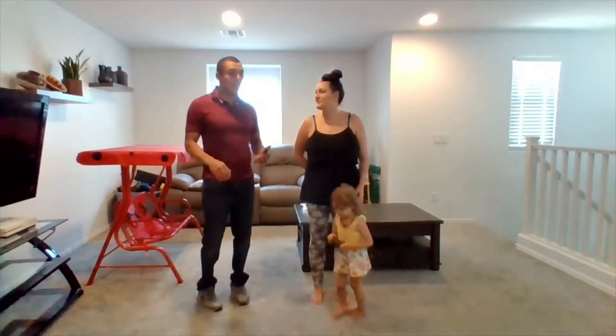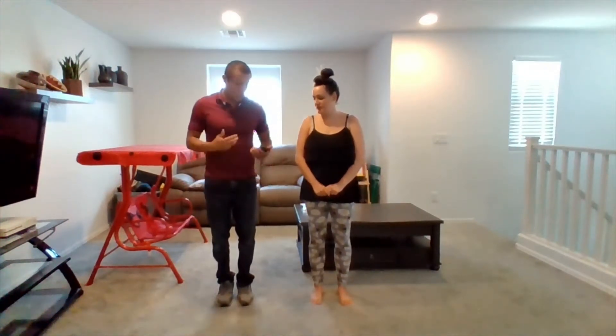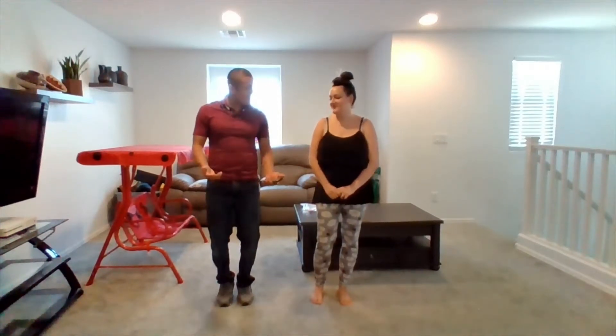Okay, thank you for joining me. We're going to do the four-step balance test to determine if there's any risk of fall or injury that could occur. I'm going to go ahead and demonstrate it for you and then we'll have you go through the process.